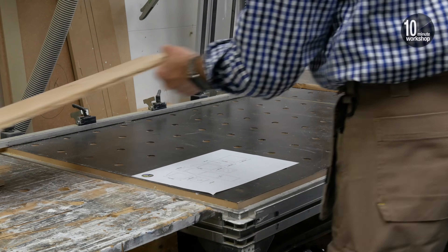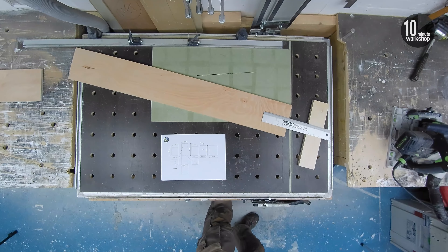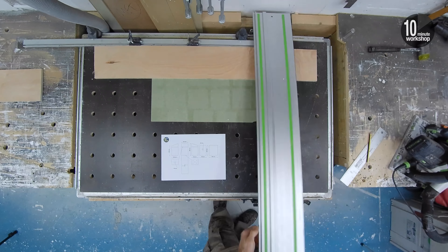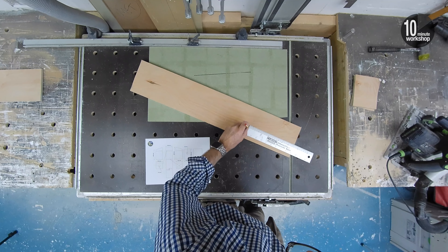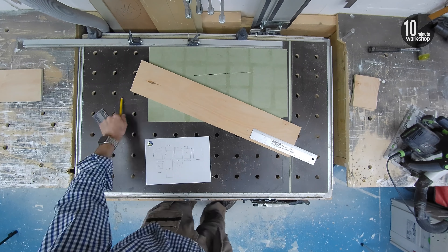After checking in with the plan, I can make the cross-cuts for the base and camera shelf. Measuring and marking a length for the bird box front is surprisingly fiddly, but the small square held against the edge does make it easier.